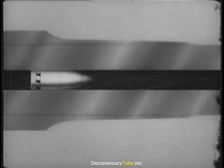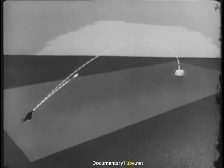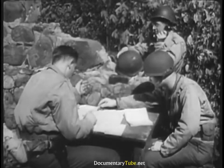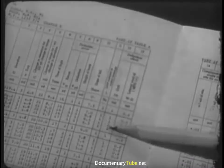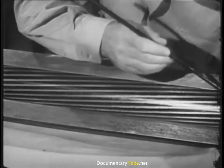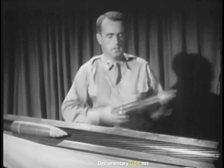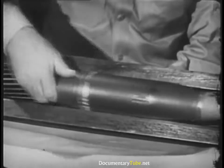Having the projectile spin is another solution to the tumbling problem. This, however, causes the projectile to swerve from a straight course, drifting to one side according to the direction of the spin. That isn't as bad as it might seem, because we know it's going to happen, and we allow for the drift in aiming. To get the required spin, spiral grooves are cut in the bore of the gun, and a soft rotating band put around the projectile. The band engages the grooves, and the projectile rotates or spins.